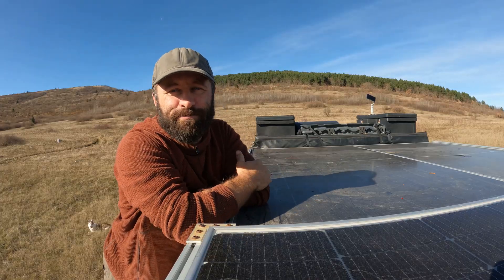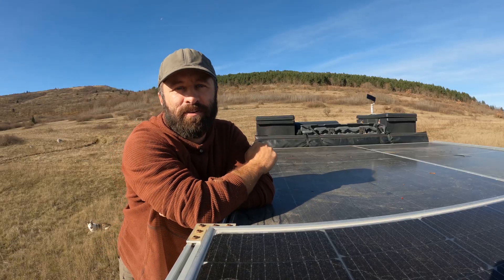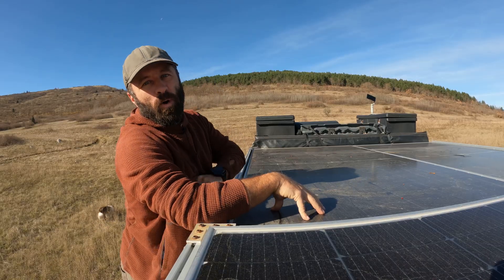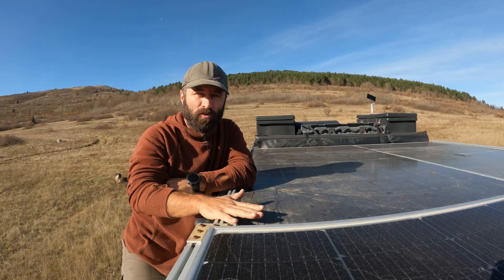As you can probably see behind me, our roof is packed full. We have storage boxes, a full-size air conditioner, a MaxAir fan, and then we fit the solar panels on top of here. One of the things I started with when we originally built our rig was the roof rack.